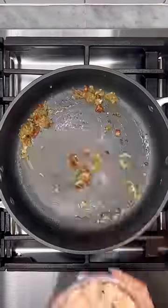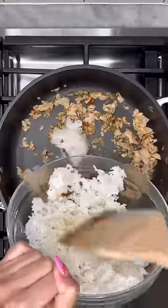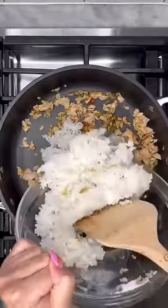After about three minutes, add one can of tuna that's been drained and give it a good stir, then add about two cups of day-old rice. I always have cooked rice in the fridge.